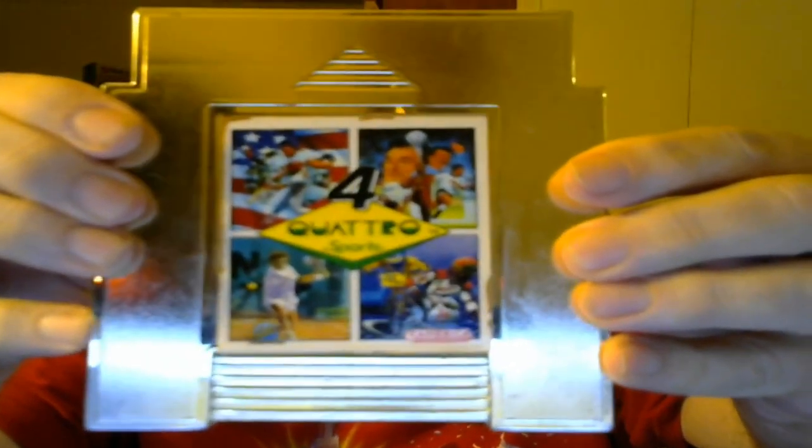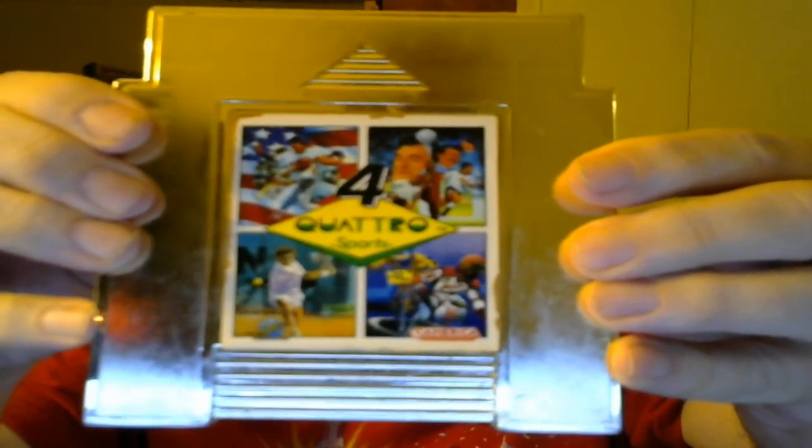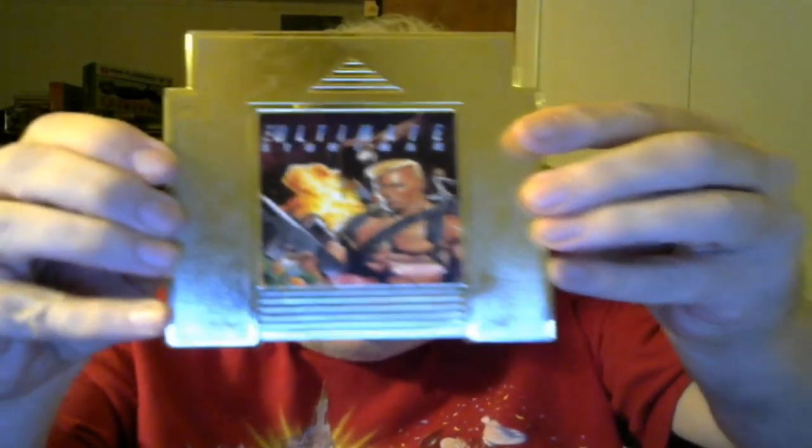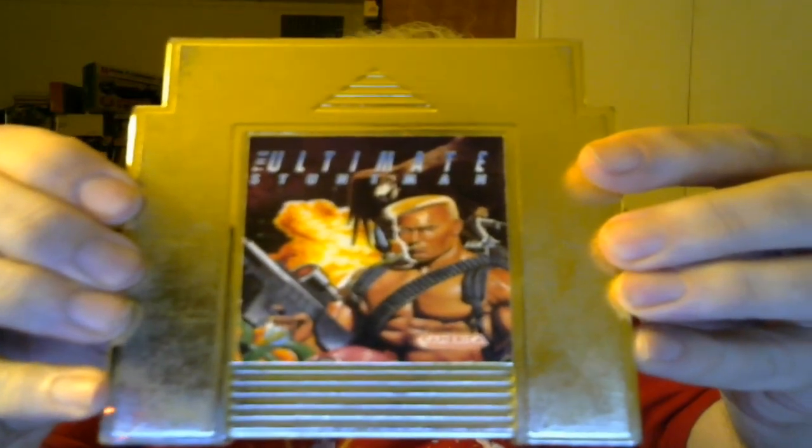Next up, Quattro Sports. They don't list the titles of the games on the label, but one is a baseball game, one is a soccer game, one is a tennis game, and one is a motocross game. I believe the one I'm missing is Quattro Action. And finally, The Ultimate Stuntman. That should be nine Camerica games total.